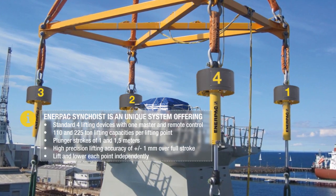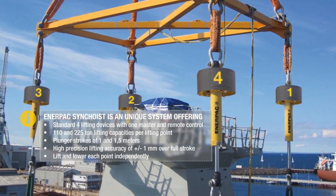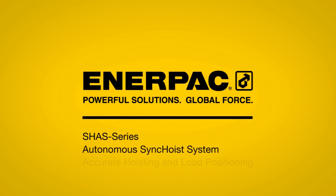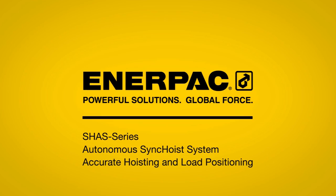Each point can be lifted or lowered independently. In summary, the Enerpac Autonomous Sync Hoist System is the preferred solution for accurate, safe and cost-effective positioning of heavy and unbalanced loads.